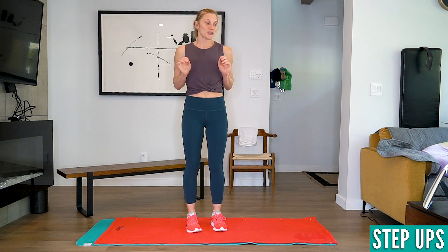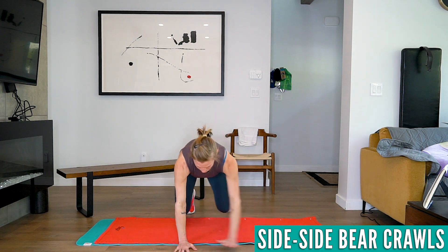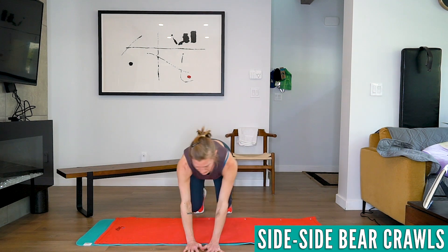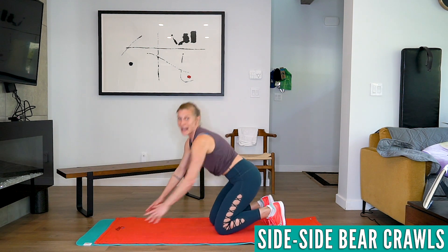Then we're going straight into side-to-side bear crawls, which look like this. Hands down, feet off the ground. Make sure your back is flat the whole time.